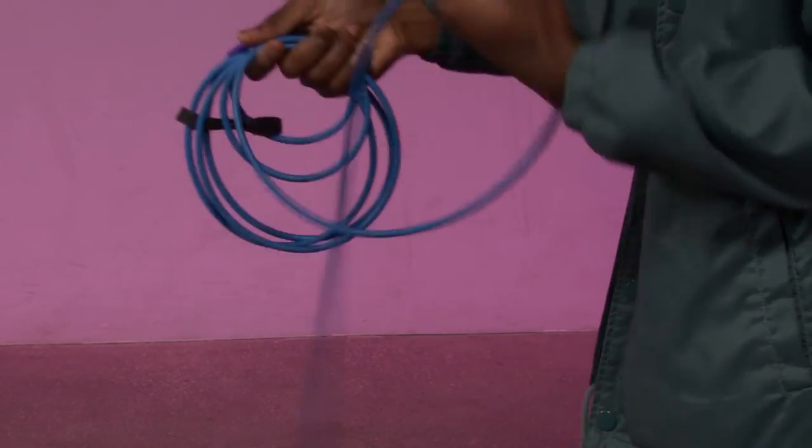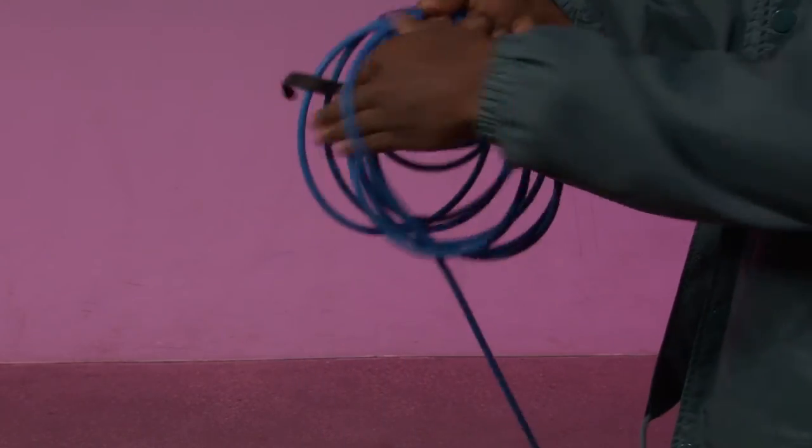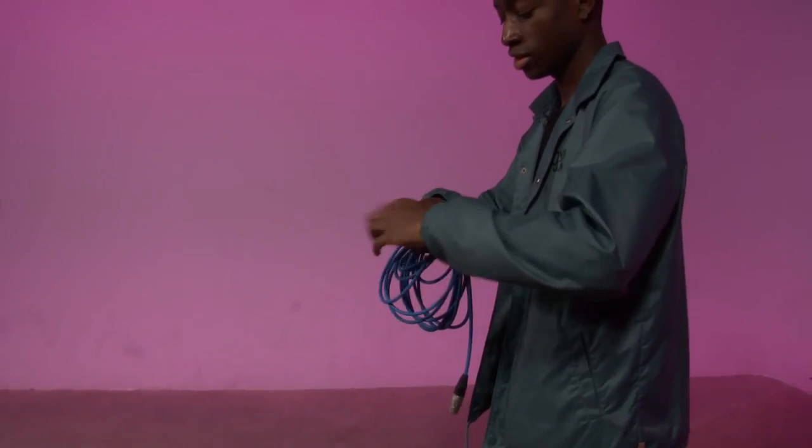Underhand, boom, just like this. And there you have it — a nice wrapped cable. That way it doesn't get messy.